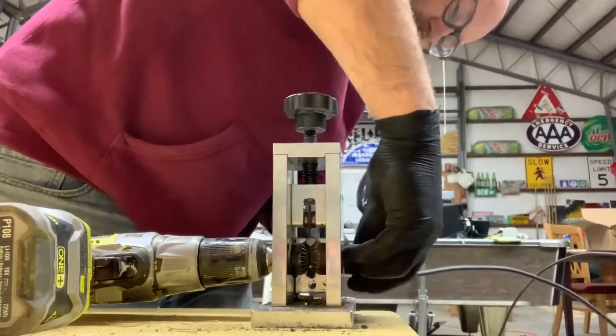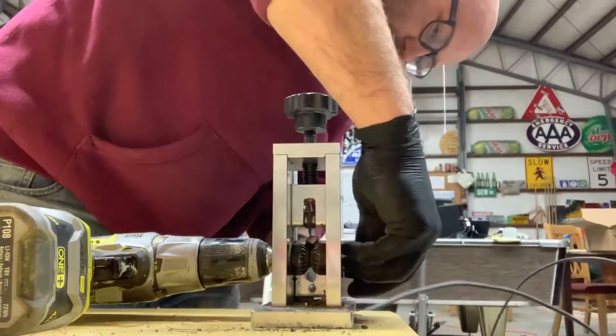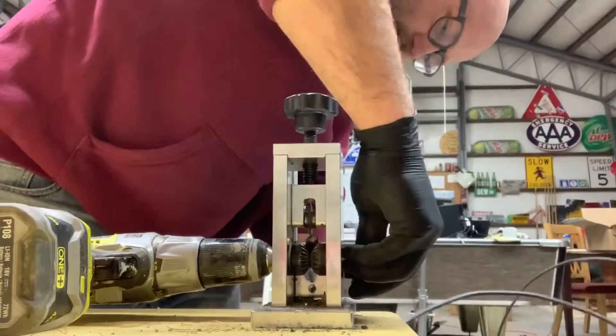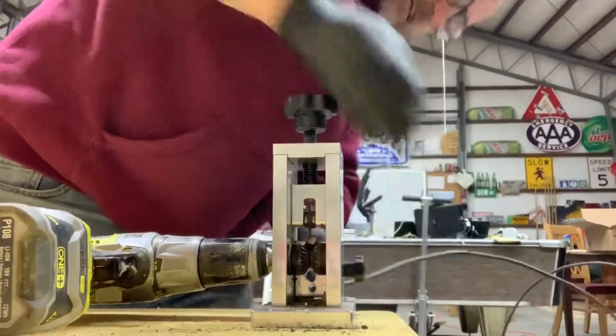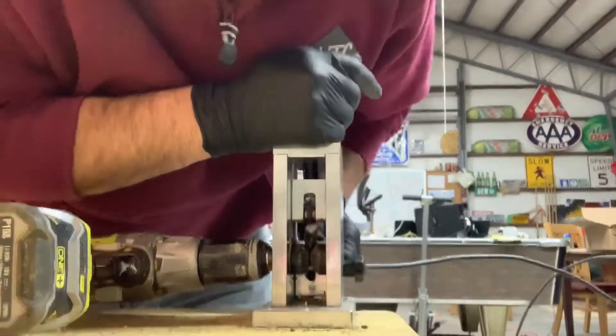The first thing you need to do is make sure the guide is down far enough that the cable can go through, but it holds it in place so it doesn't move around. Tighten that down. Raise up your cutting blade. Shove it through.